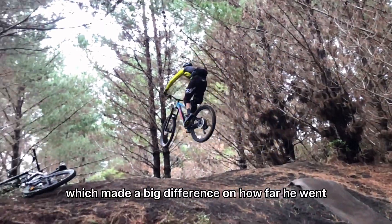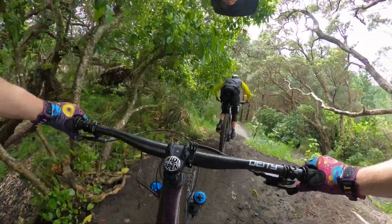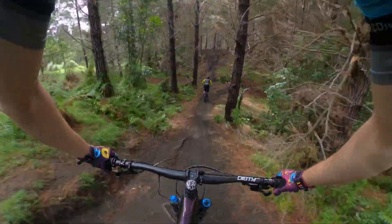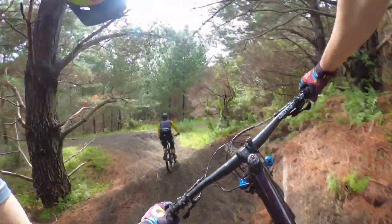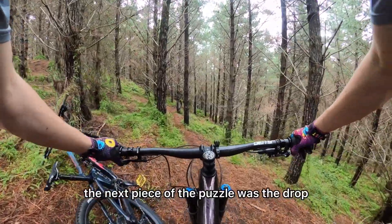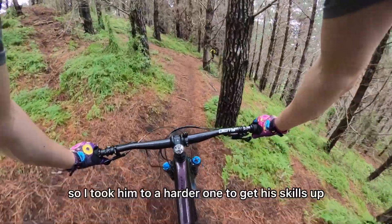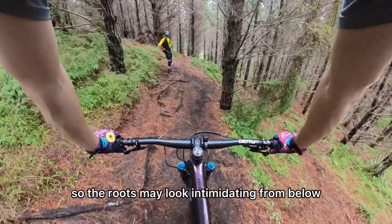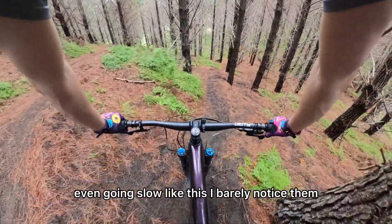The next piece of the puzzle was the drop. I could see he was struggling a little bit on it, so I took him to a harder one to get his skills up. The roots may look intimidating from below, but from riding over them — even going slow like this — I barely notice them.